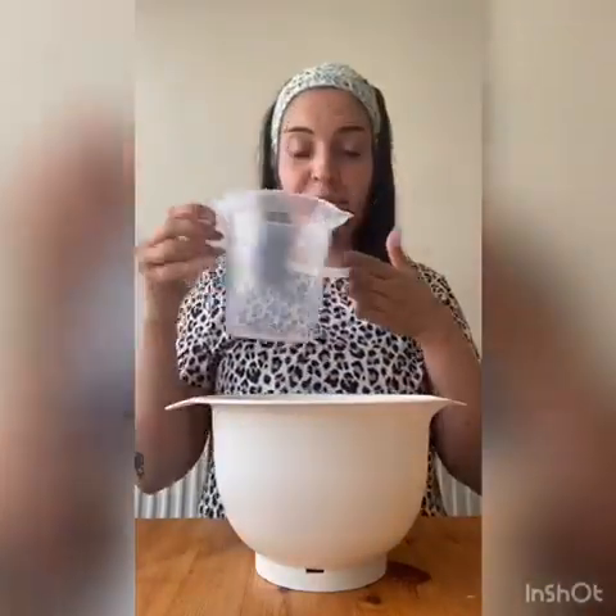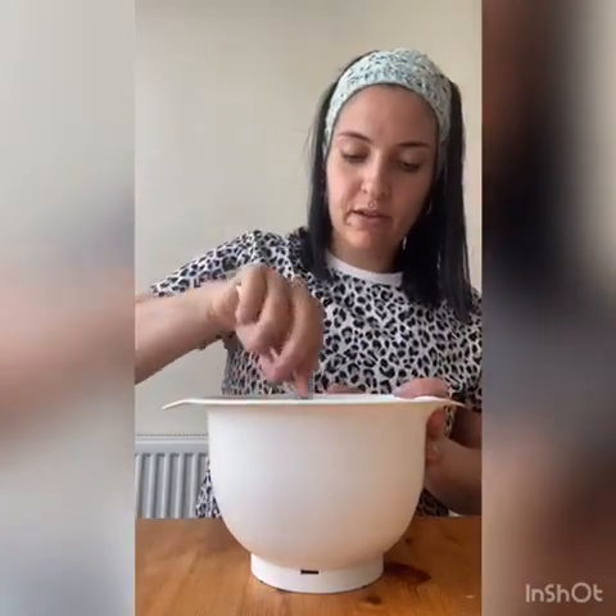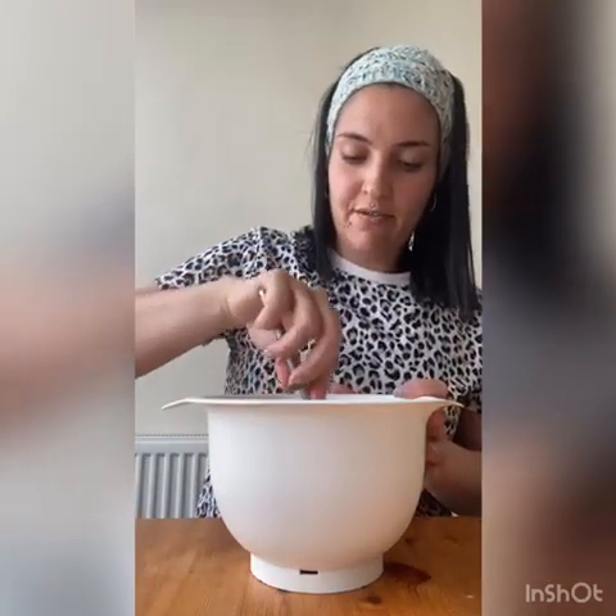Let's get started. I'm just going to take a bowl and put my flour in it, then add my salt, and then add a little bit of water just to see. Then I'll mix it a little bit with a spoon, just to see if I'm doing it right.